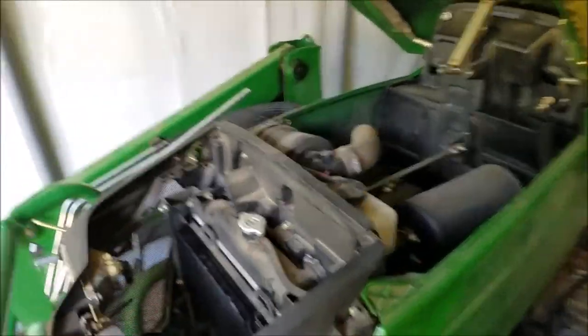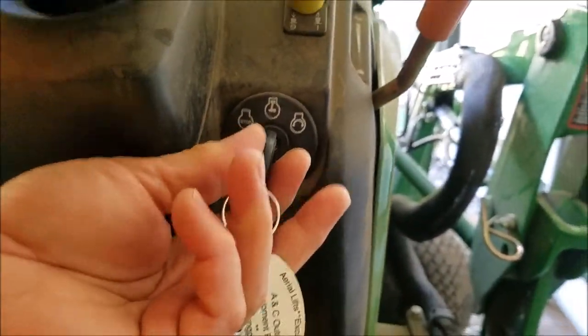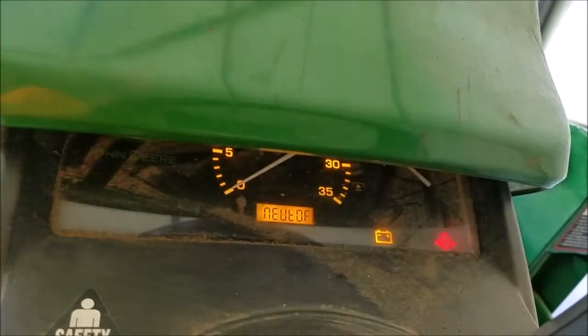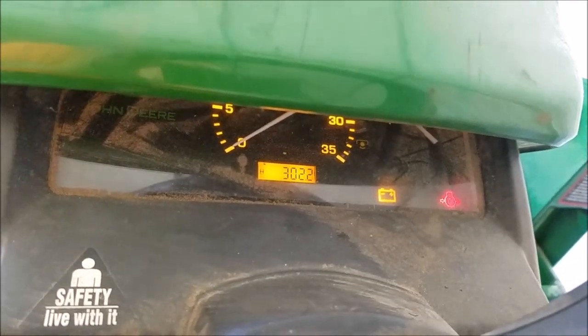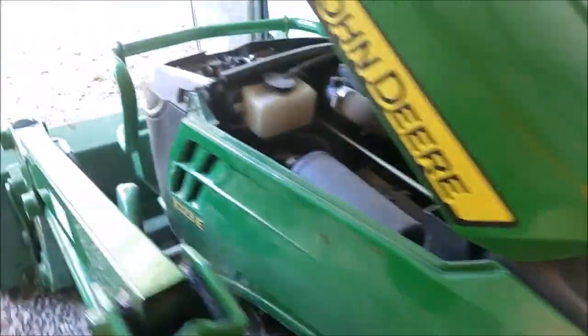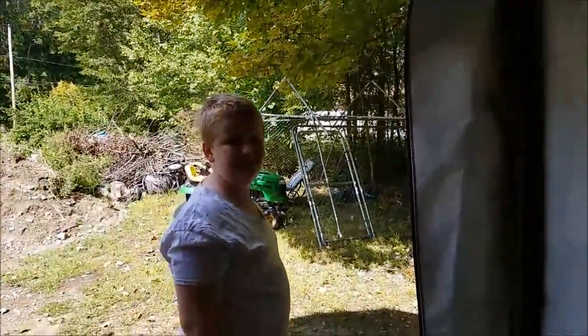Key to the backhoe — is it going to start? Here's the moment of truth, it's been two and a half weeks. That sounds good! This was freaking out before — neutral off, put it in neutral. Yes! Victory! It's working good — Eric approves!